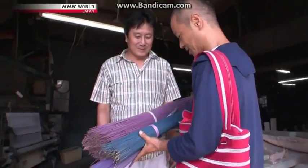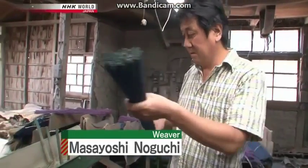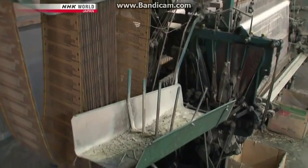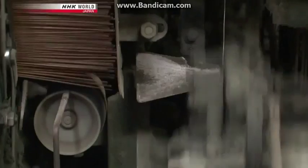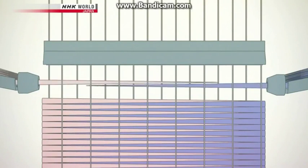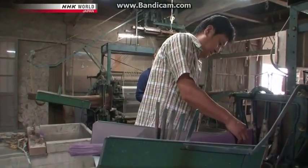The dyed igusa is delivered to weaver Masayoshi Noguchi, who has been weaving for 37 years. Until about 50 years ago, igusa was woven by hand; today, the igusa is set in trays on each side of the machine, which pushes igusa from both sides one by one with a needle. Stalks must alternate between root end and leaf end to create an even sheet. Ishibashi shows Noguchi the color samples, and they decide to try ten or so patterns, adding different colors in different proportions.